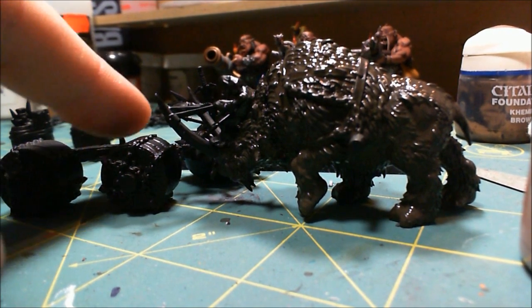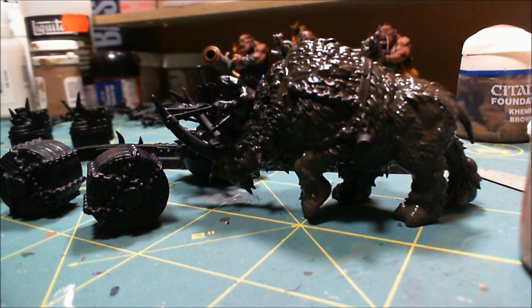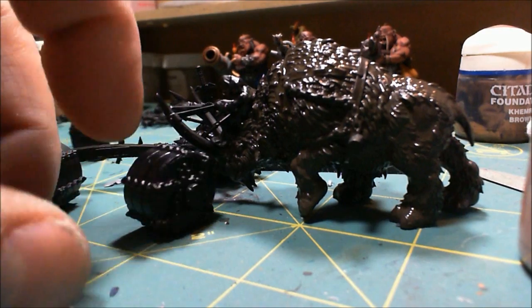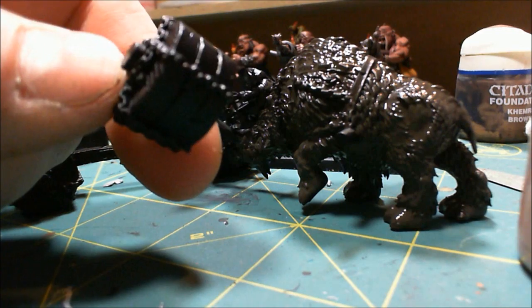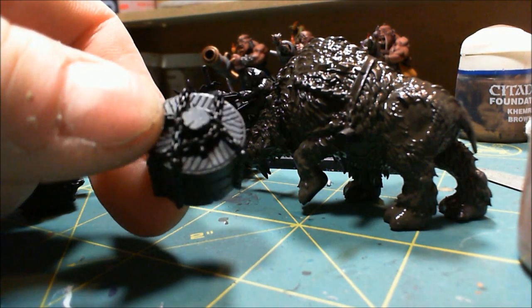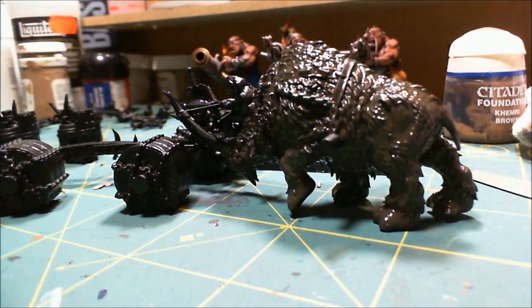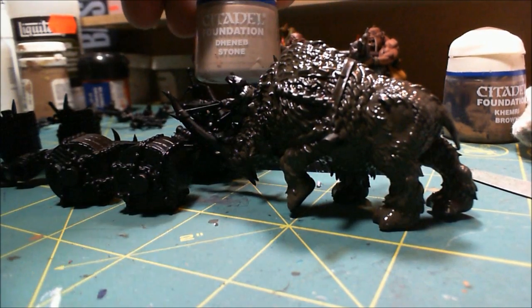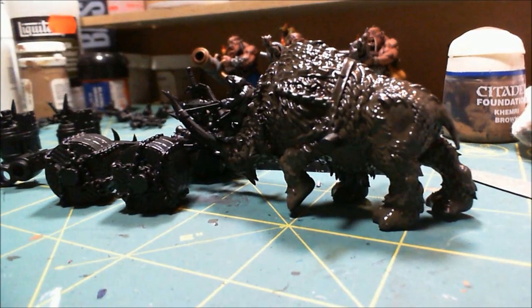I have put together the Scrap Launcher into little sub-assemblies, some of which still have primer drying, so I can actually get at everything. I've seen the wheels painted as wooden wheels, but to my eye these are grindstones, so I'm going to do them in stone. I wanted to do warm grays instead of cool grays, so Denib Stone is going to be my base coat of choice in this case.